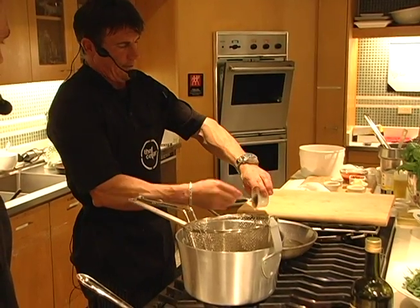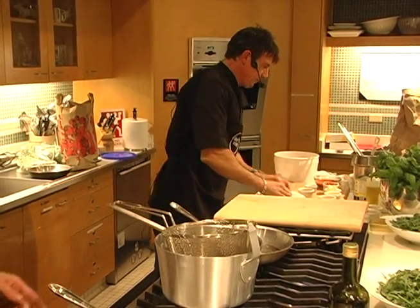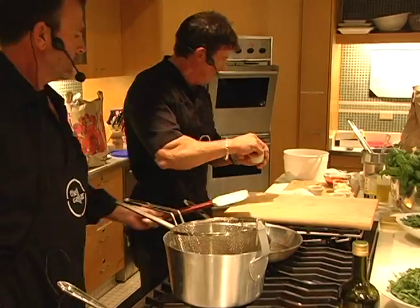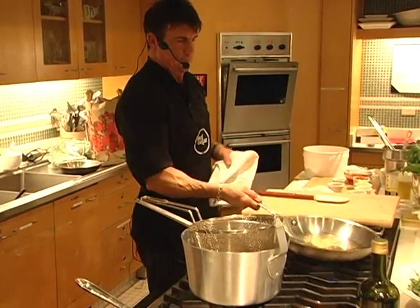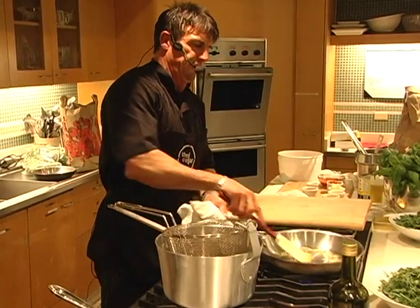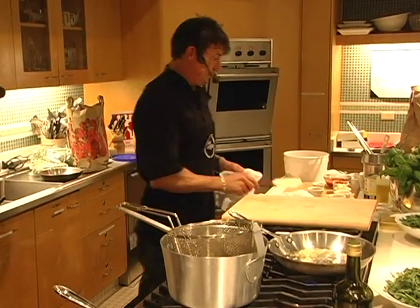We're going to add a little chopped garlic and crushed red chili — just a little bit of flavor. We want a little frazzled garlic, which means it's slightly browned, not burning. That's very important.